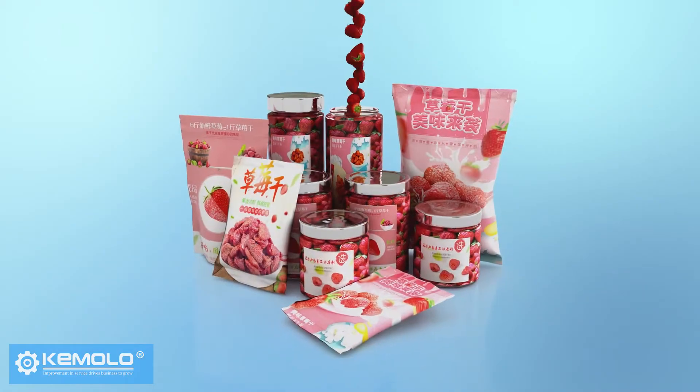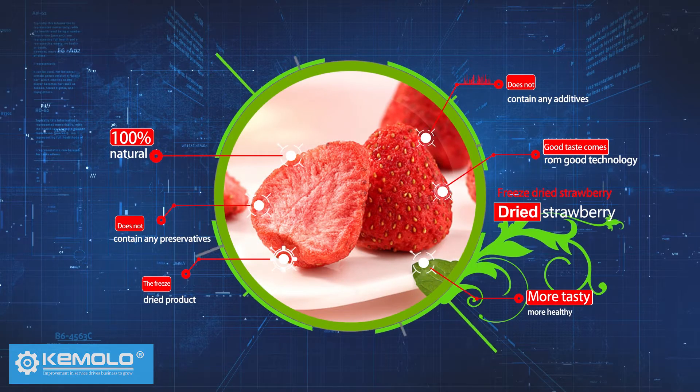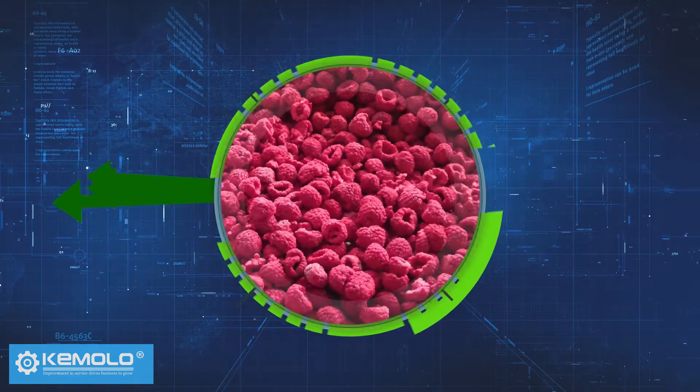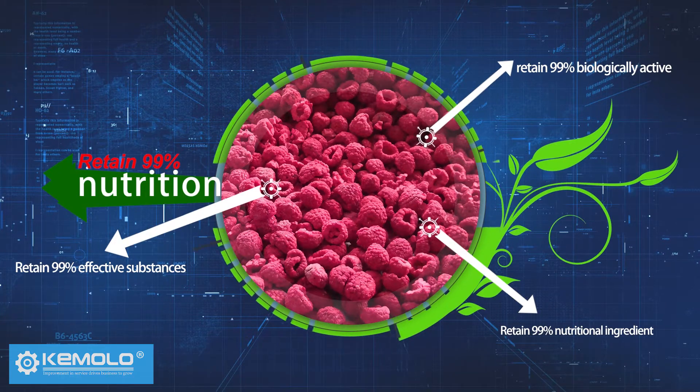Freeze dried materials need to be packed quickly. The finished product is 100% natural, does not contain any additives or preservatives, no collapse, no color change, and can retain 99% of nutritional ingredients, biologically active or effective substances.